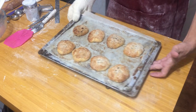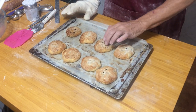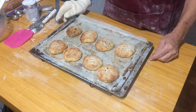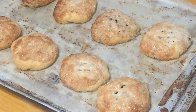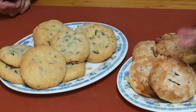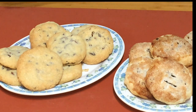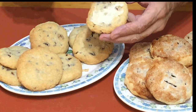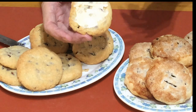Here we are — Eccles cakes straight out of the oven. Very hot, beautiful. Crispy on top, juicy inside, lovely flaky pastry. Here we have the Eccles cakes and the Chorley cakes together. Eccles cakes, as you all know, are just eaten with a cup of tea. But the Chorley cake is less sweet than the Eccles cake, and traditionally it's eaten with a little butter and a piece of nice crumbly Lancashire cheese.